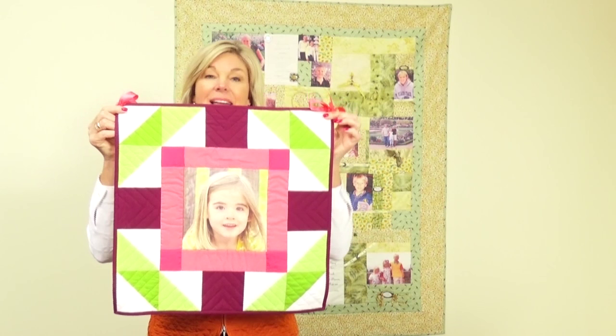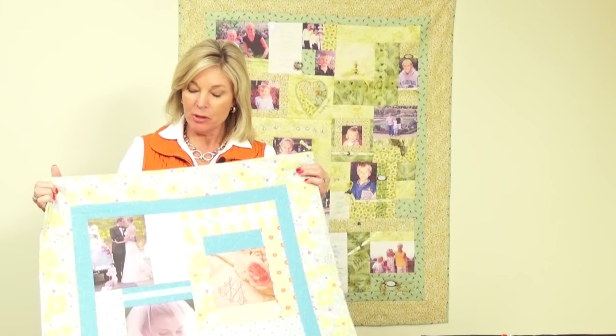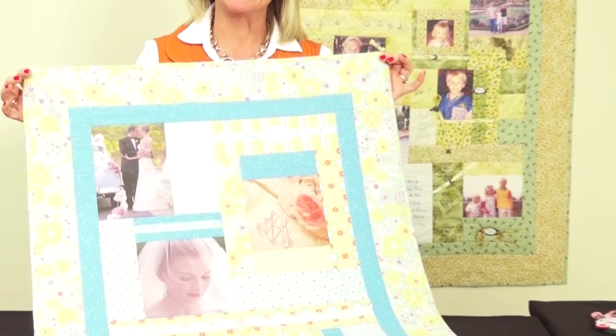Another great idea for a one-photo project is this little wall hanging. If you're a quilter, you can piece around the edge and have a wall hanging done in no time — it's just adorable. And if you like a bigger project, consider a memory quilt. This memory quilt only has four photos in it, but it commemorates a wedding day so nicely. Graduations, new babies, wedding anniversaries, family reunions — there's such a fun way to make a memory quilt and it's so fun to look at through the years.